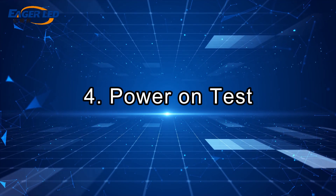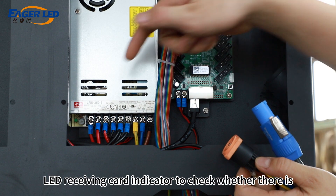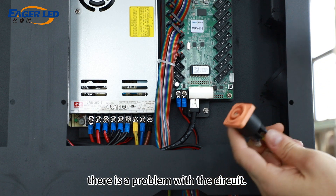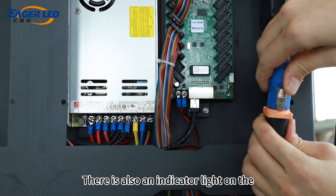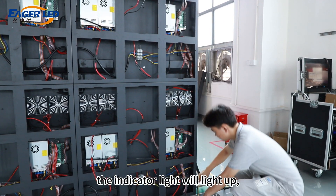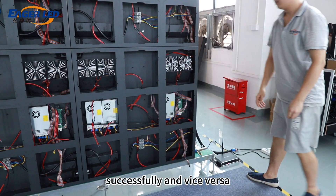Step 4: Power on test. Use the LED power indicator and LED receiving card indicator to check whether there is power and signal. If it does not light up, there is a problem with the circuit. There is also an indicator light on the LED receiving card. When the signal cable is plugged in, the indicator light will light up, indicating that the signal has been connected successfully, and vice versa.